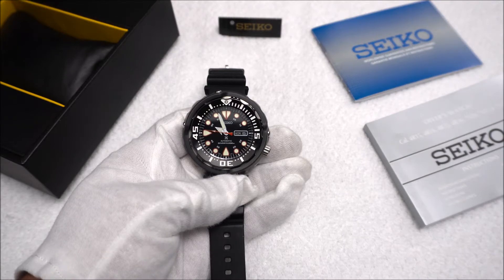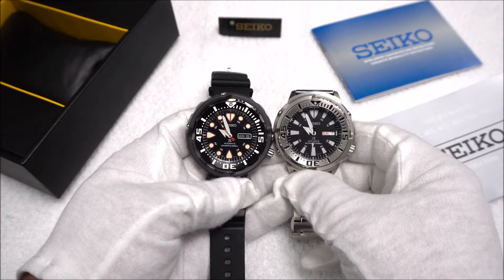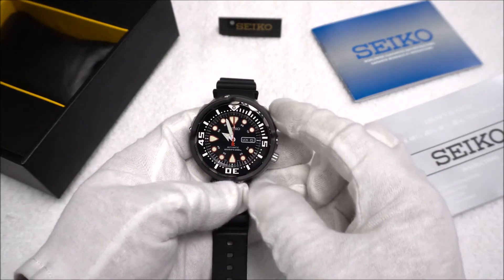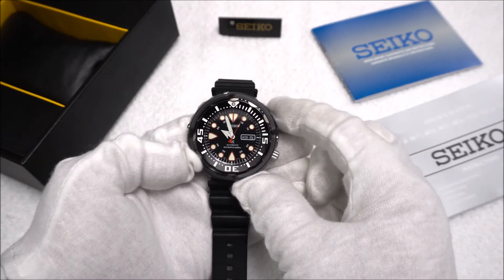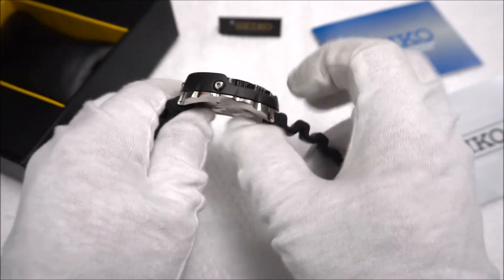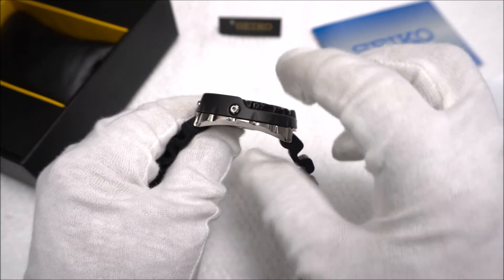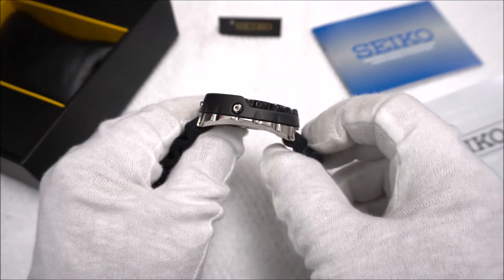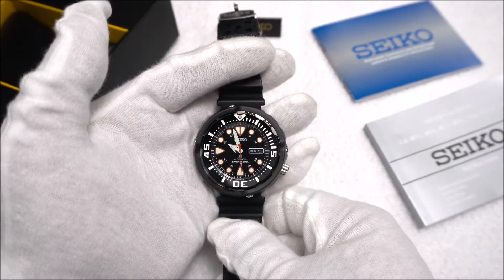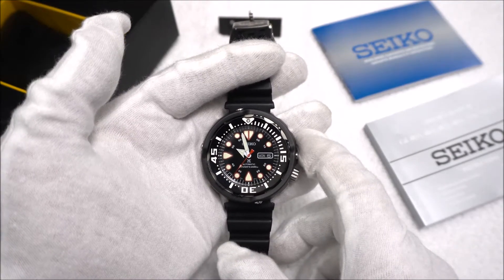This watch is definitely on the larger side, especially compared to the SRP 637 — there's about a four-and-a-half millimeter difference in case width. The case width comes in at a pretty massive 51.5 millimeters, the lug width is 22 millimeters, and we have a case thickness that ranges from just over 13 millimeters up to 17.5 millimeters at its thickest point, although it wears closer to 13 millimeters due to the deep curvature on the bottom of the case. Water resistance is 200 meters, and it has a Hardlex crystal housing the hacking and hand-winding 4R36 movement.